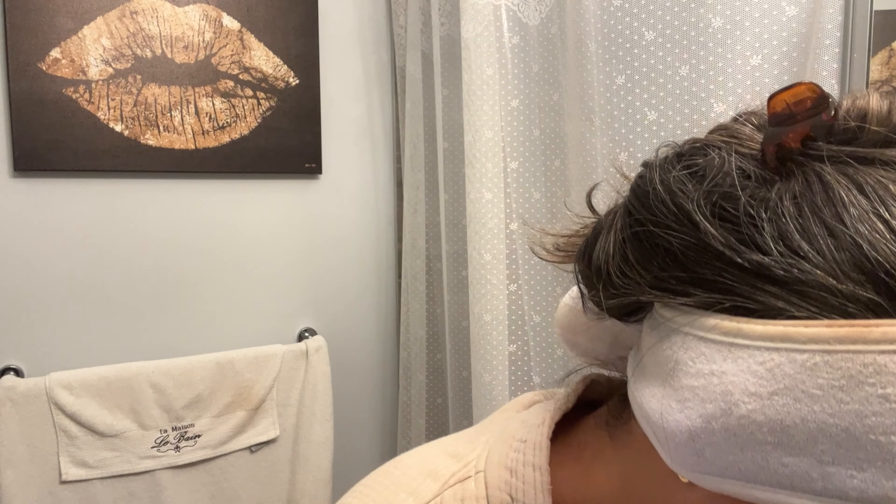The first thing I do is use my Della Heart face brush to remove all my dead skin, going through my neck and my chest. After dry brushing, I use my iS Clinical Cleansing Complex — just a tiny bit — to remove all the dead skin that I just dry brushed. I rinse it with cold water.